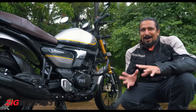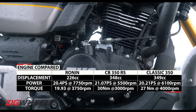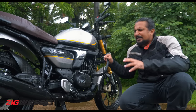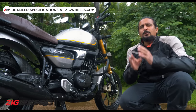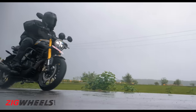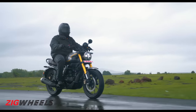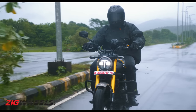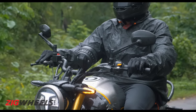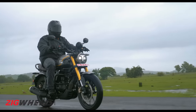Now to the heart of the matter. This 225cc engine has its genetics derived from the RTR 200 — it's got the same bore but a longer stroke. Along with that, there's a heavy amount of change made to make it more efficient and more torquey, which is apt for this kind of motorcycle. Aside from the longer stroke, the flywheel is heavier, the cams are different, and there's tech like a slip-and-assist clutch that makes gear changes an absolute breeze. There's also an integrated starter generator to save weight and boost efficiency.